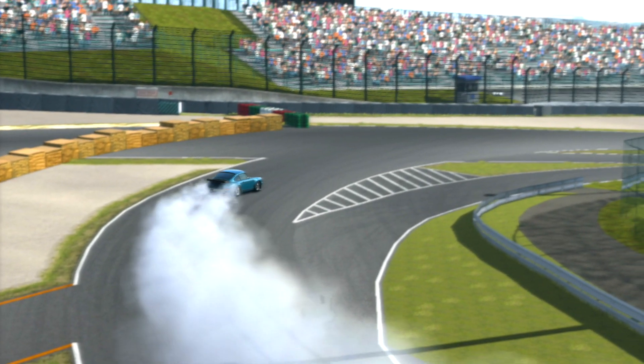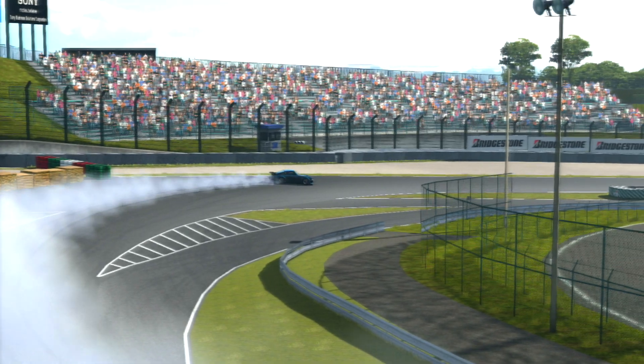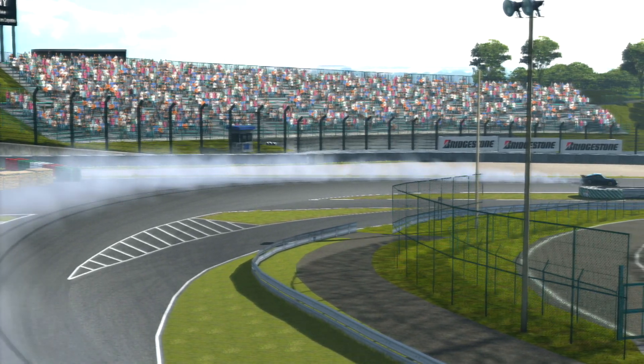Hey, what's going on guys? It's Topps here. Welcome back to another episode of my GT6 Power Drifting Series. In this episode, I'm going to be testing out the RUF BTR.